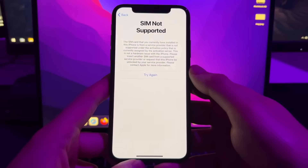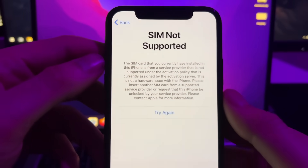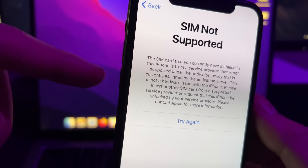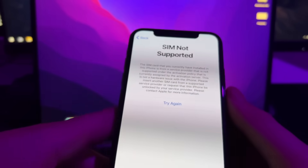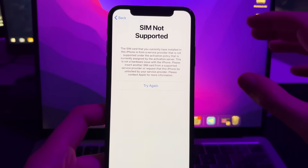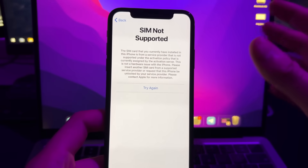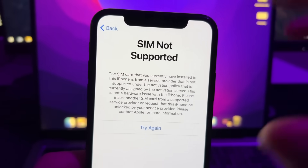Hey YouTube, in this video I'm going to show you how to unlock the carrier from your phone. Basically, if you have problems with your SIM and you get a message that says 'SIM not supported' or 'SIM not valid,' this means that the SIM card you're trying to put in your iPhone will not work because your iPhone is SIM locked by your carrier. Your iPhone will only work for SIMs from the carrier that locked it. In this video I'll show you a solution to unlock your iPhone totally for free, so you'll be able to use any SIM card from any carrier.